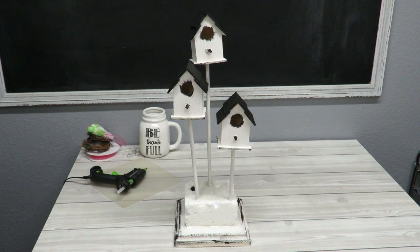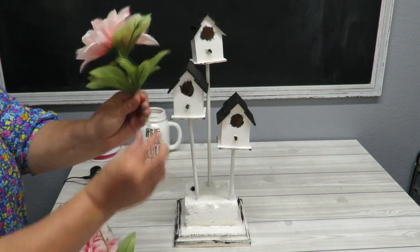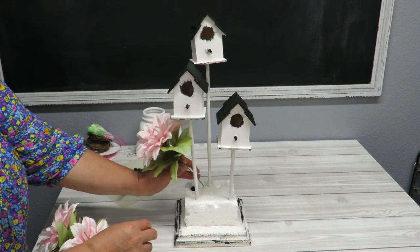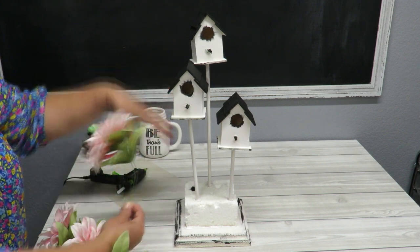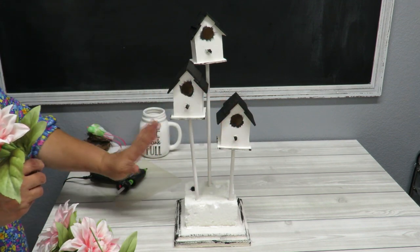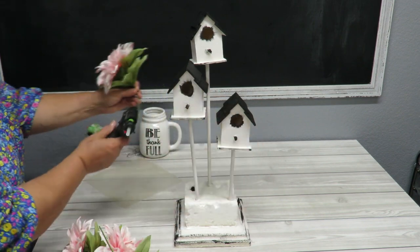I'm going to start with my main flowers — these nice big flowers. I'll start with the tallest one to add height and bend it just a bit so it faces nicely. This arrangement is going to be seen from the front — either on a mantel or a side table — though you could make it a centerpiece. I'll try to get the flowers to face every direction but mostly toward the front. Let's start putting some flowers in.